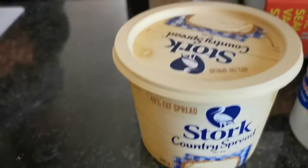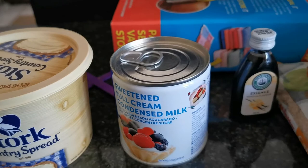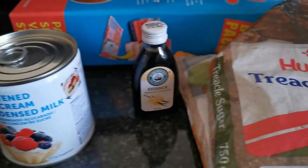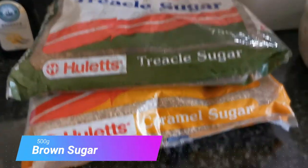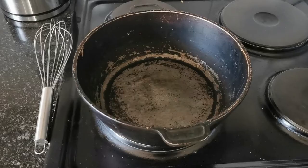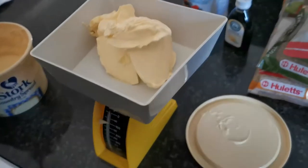First, the ingredients: 150 grams butter, one can of condensed milk (about 385 grams), 5 ml vanilla essence, 500 grams brown sugar, 125 ml milk, and a heavy-bottom pot.